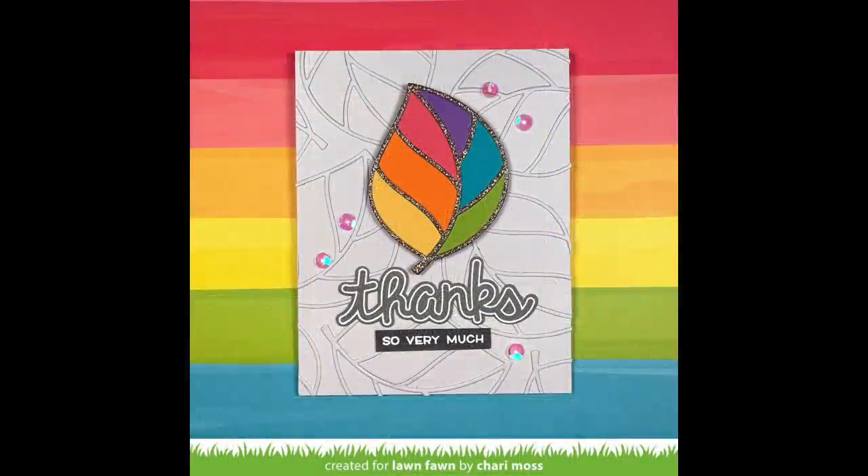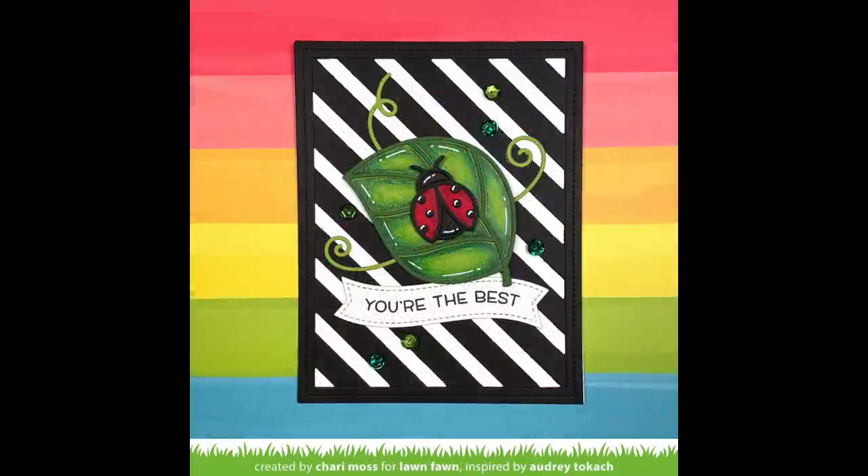Thank you so much for those beautiful cards, Shari. I love this graphic look, and I think I could watch you color with colored pencils all day — it was so beautiful and so cool. And so next up, we have some amazing cards by the design team.